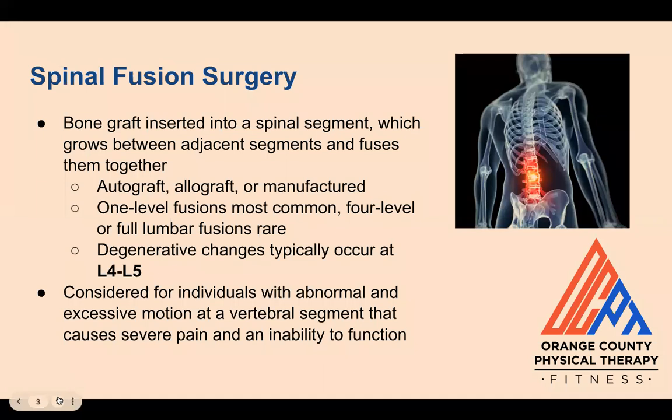Spinal fusion surgery is a procedure where bone graft is inserted into a spinal segment, which grows between adjacent segments and fuses them together. The graft can either be an autograft, taken from the individual's own body, an allograft, taken from a cadaver, or manufactured using a synthetic substitute. One-level fusions are most common, and up to four or full lumbar fusions can be performed, but are rare.